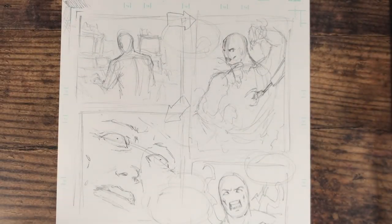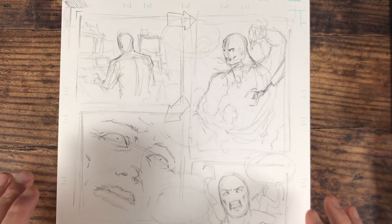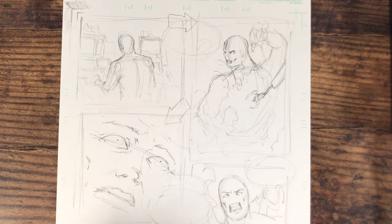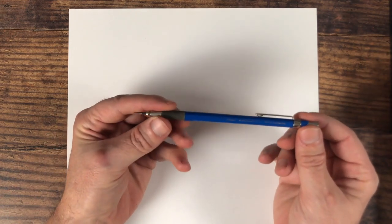Hey, what's up everybody, Rob here from Ram Studio Comics. Welcome back. Now we're going to jump into this page and refine some of it, but I just want to show you something — always make use of a very important part of your page, and that is the back of it. Lots of little area to doodle and do what you have to. I've always found this a very important part of my process.